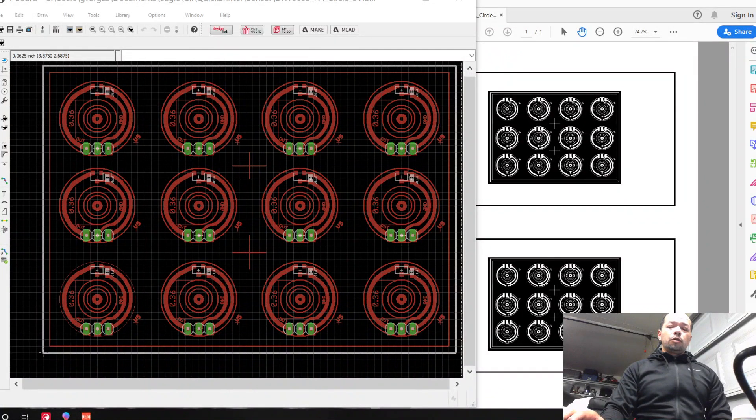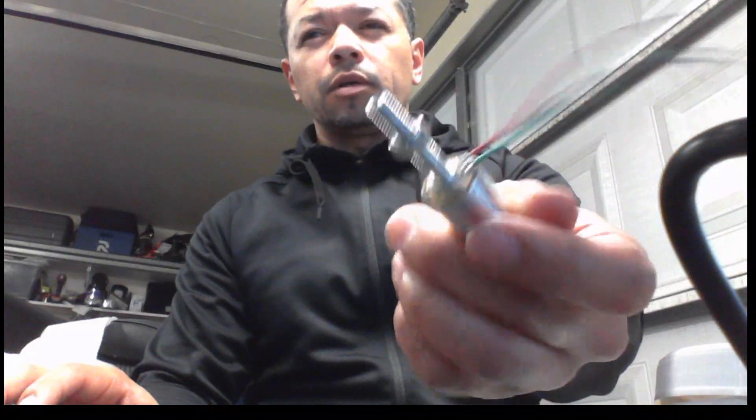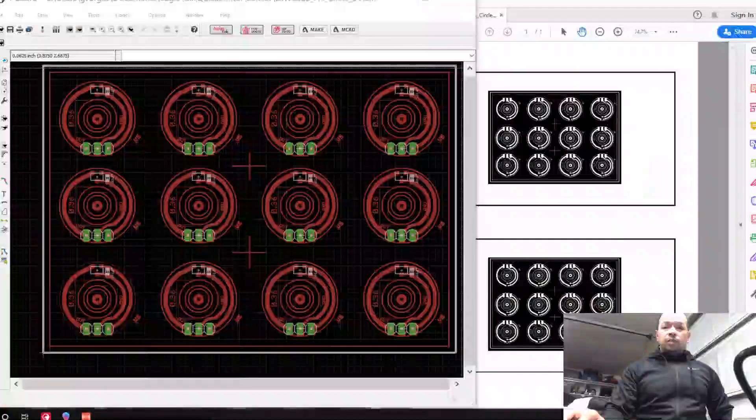Hey guys, this video is about how to create the electronics for the sensor board on the sensor itself. I'm going to outline the steps required to create something like that.